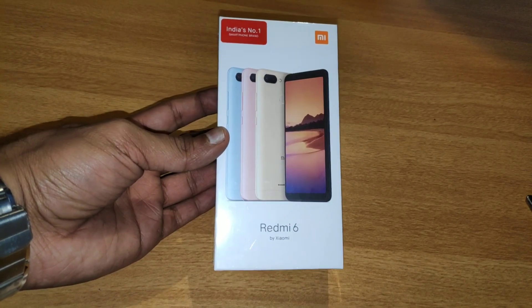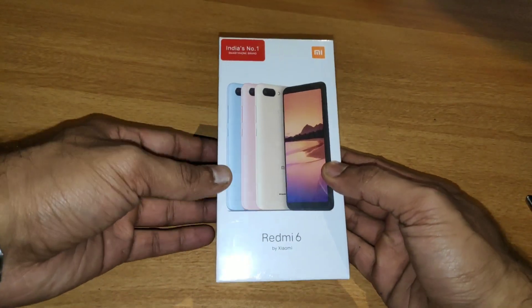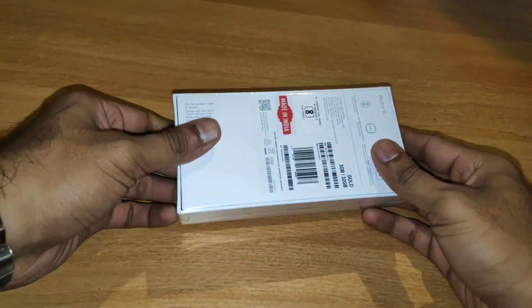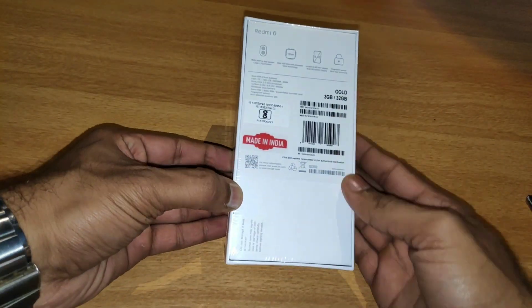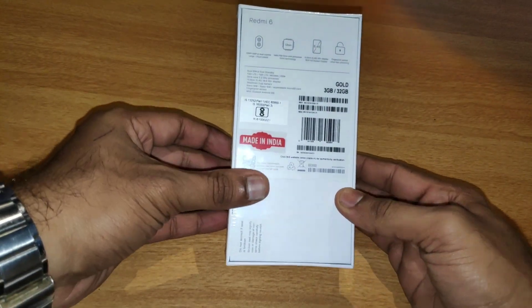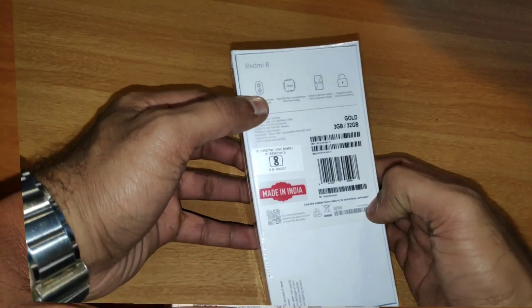Let's go to the unboxing. With Redmi 6 and Redmi devices, there are a lot of different devices. The box size is a little bigger and we have Redmi 6 branding. There are a lot of specific specifications, system configurations, and the Make in India branding.